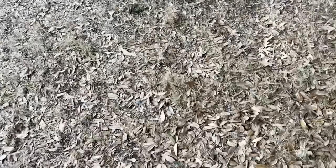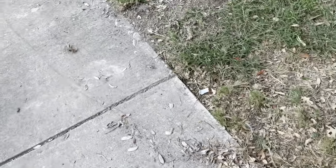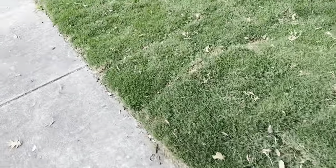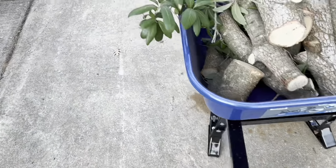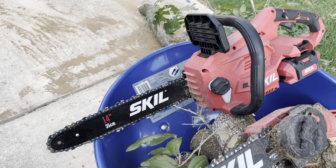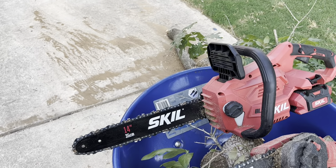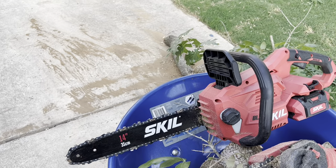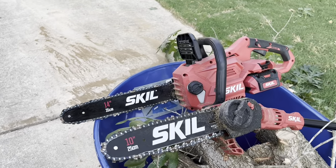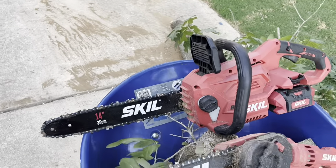If you just need something to prune your trees, get that pole saw. If you need like a chainsaw every now and then, you can't go wrong with that. It was a 14-inch — I think yeah, 14-inch Skil saw — it's a 40 volt. I think if they changed the insides and made it a 56 volt, you'd have an Ego, because I think they're basically the same mold. But this thing just breezes through wood, it really does.